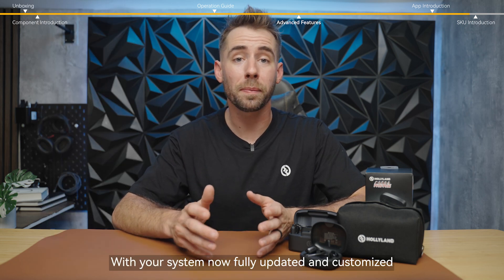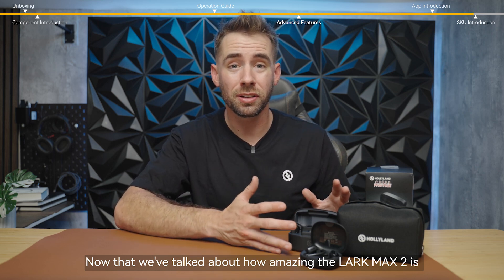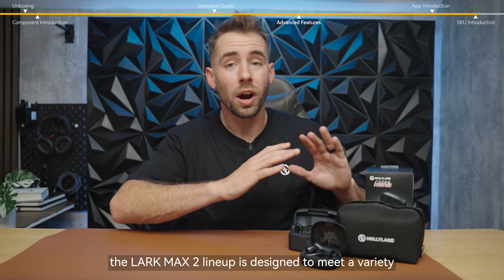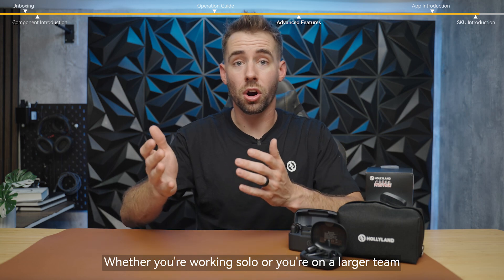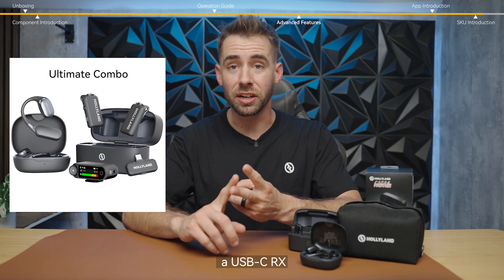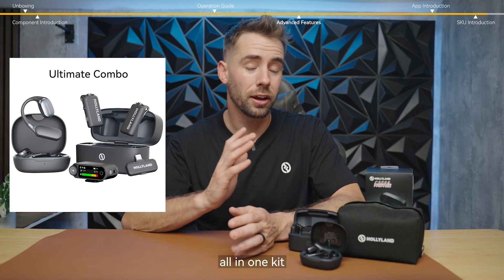With your system now fully updated and customized, let's find out which bundle is going to be best for your creative needs. The Lark Max 2 lineup is designed to meet a variety of creative and professional needs. The ultimate combo includes a camera receiver, a USB-C receiver, and a pair of OWS monitor earphones, giving you real-time wireless monitoring and flexible connectivity options, all in one kit.